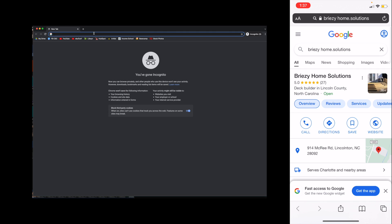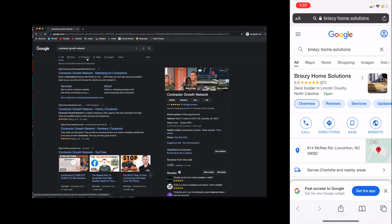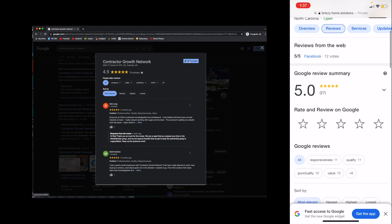So step one is the incognito window. Then what you're going to do is go to your reviews link. The link to Google's specific tutorial will be down in the description of this video and also in that reviews video. If you do not have that, you can Google yourself, find your Google My Business, and click on reviews. On desktop you're going to click on 'write a review,' and on mobile you're going to click on the stars.